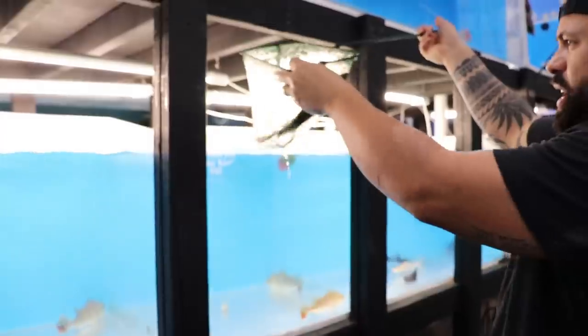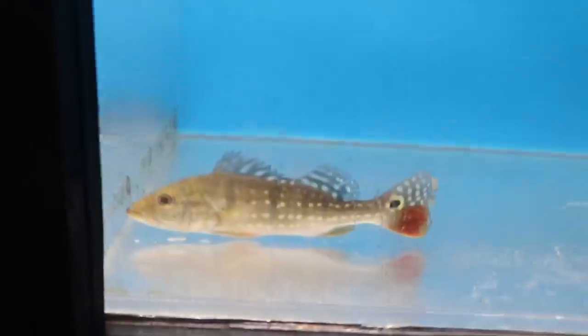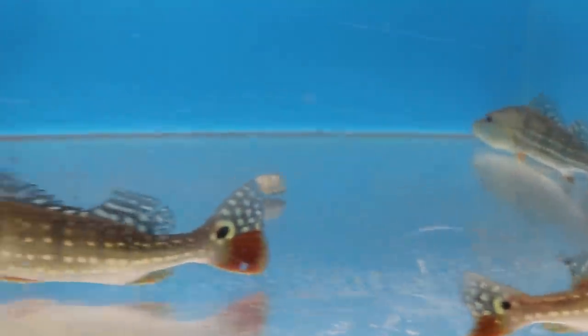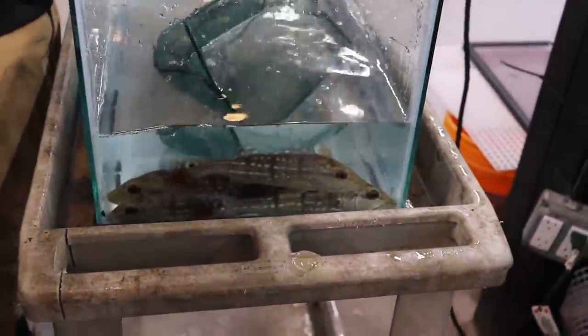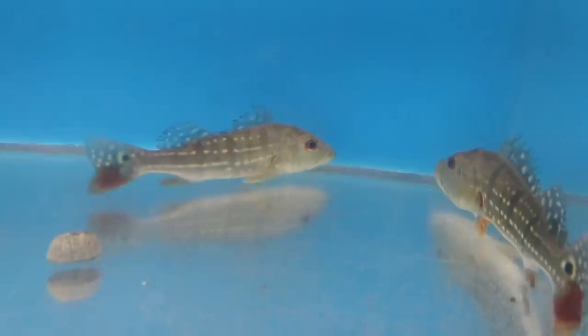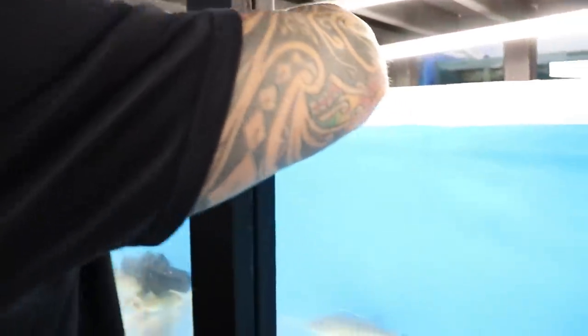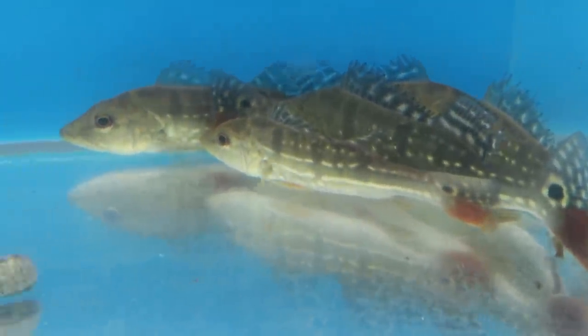Right now they're so stressed — moved from one tank to another tank to another tank — they're probably not even knowing what's going on, they won't eat. That is a pretty fish. Some of them the markings are like ridiculous. I like it when the smallest timesis is like eight or nine inches. All right, so the peacocks are in. Let's go ahead and close these lids and shut the light off and let them just relax a little bit.